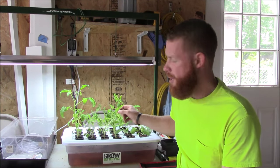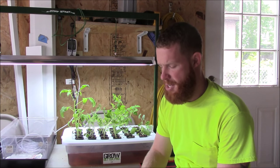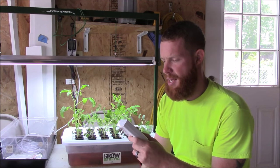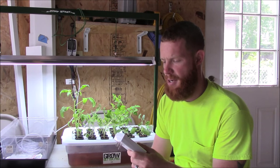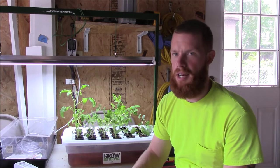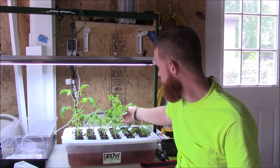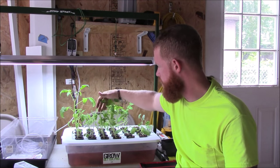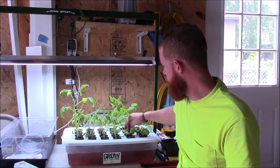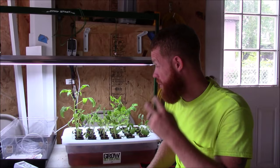They're a little limp right now. I had my grow light set on an 18-hour photo cycle and it was hooked up to a timer, but somehow the time got off on it. The light shut off and didn't come back on and I didn't realize it. I just turned the light back on a few hours ago and they haven't quite stood back up yet. I also need to add some nutrient to the water as well.